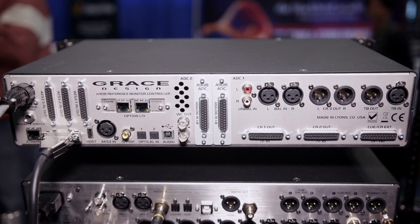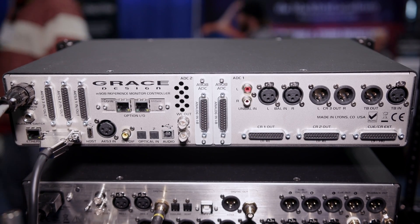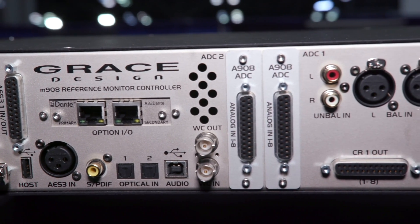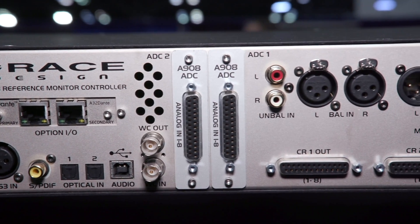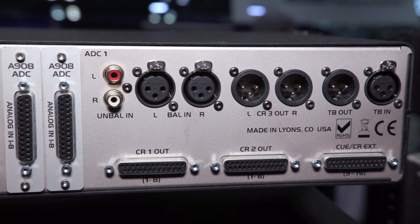The box has upwards of 96 digital input possibilities, from AES to Lightpipe, DigiLink, Dante, MADI, and ADAT inputs as well. So it's a very flexible box that can be configured for all different types of workflows.